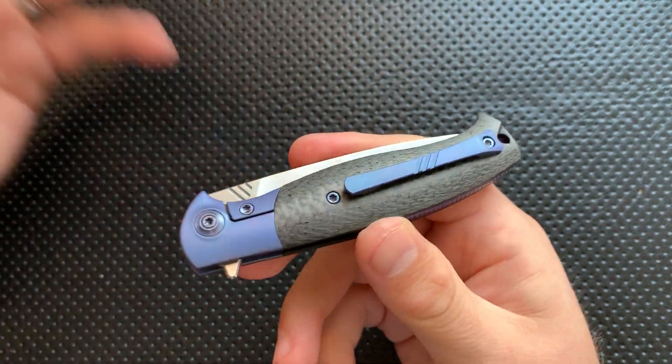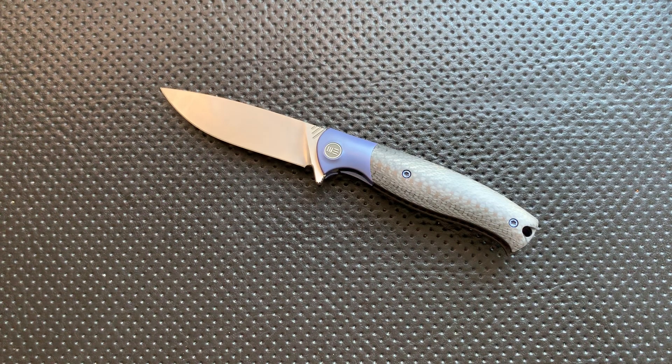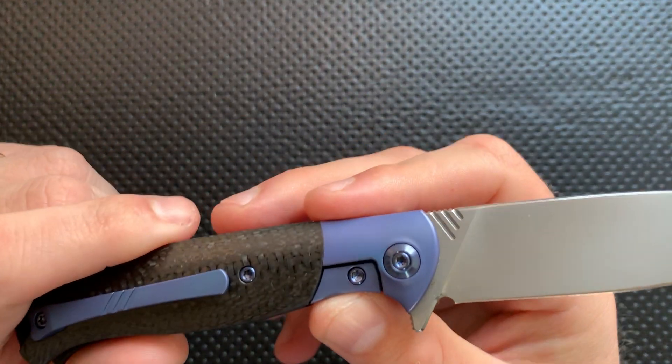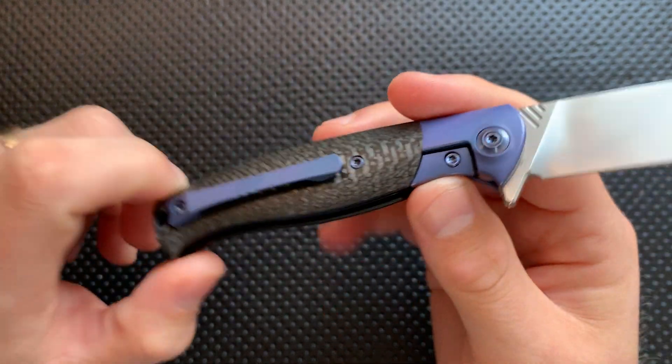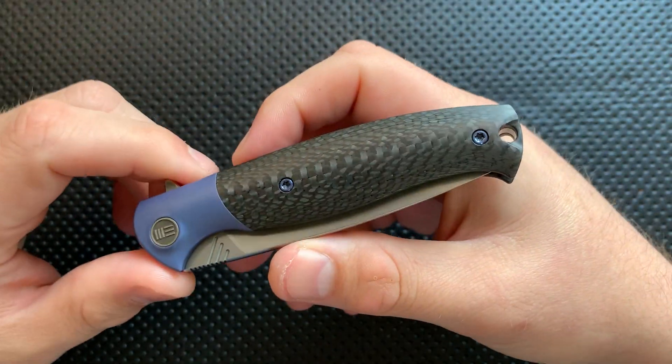This knife, had it been released four years ago, would have been the absolute bell of every ball. It would have been the darling among darlings of the knife community. The fact that nowadays it almost feels a little bit boring is just a sign of how damn good we've got it. But to me, that's what's great here — the action and build on this guy is just astoundingly good. Wee has really, really upped their game, and I think they're forcing everybody else to up their games, and that's quite good.